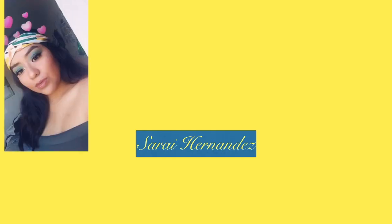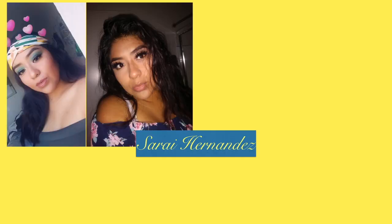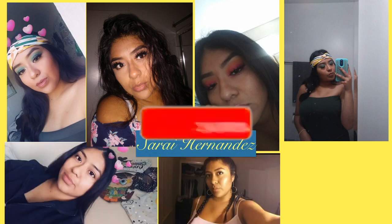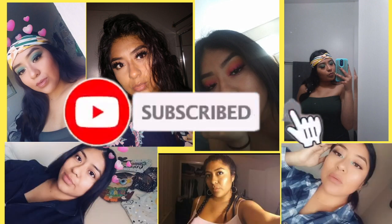Hey guys, welcome back to my channel. Yes, I have new bangs! I'm gonna do another makeup look today. For today's video, I already texted my friends — like six of my friends — to tell me their favorite color, and throughout their colors I'm gonna be making a look with all six colors.